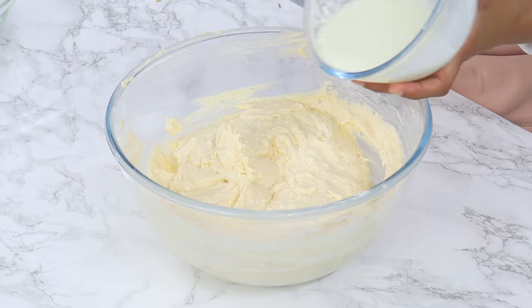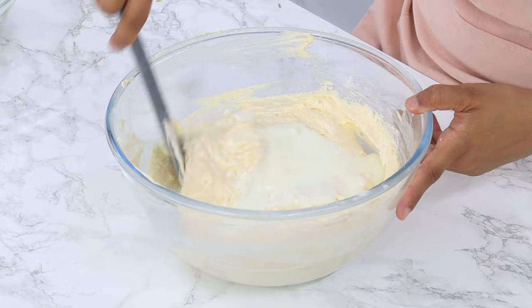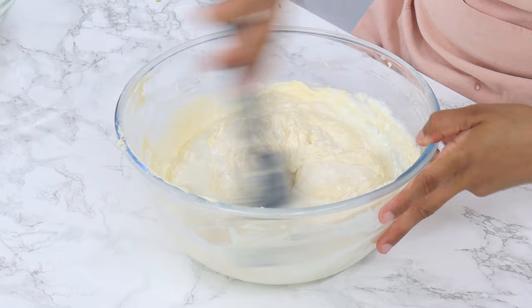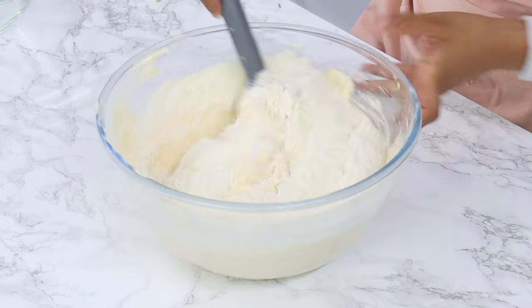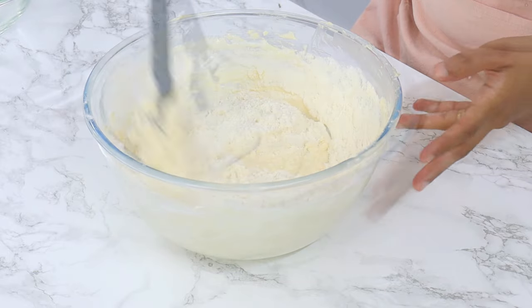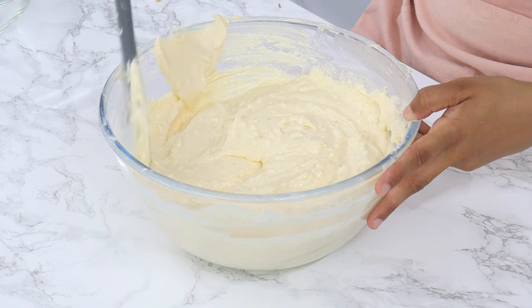Then add in the remaining buttermilk, which is another 168 grams or ¾ cup, and again fold that in until just combined. Then add in the remaining dry ingredients and fold until just combined. If you overmix the batter, you're going to end up with a dense cake instead of a fluffy one, so just mix until you can't see any more streaks of flour and the batter is evenly mixed.